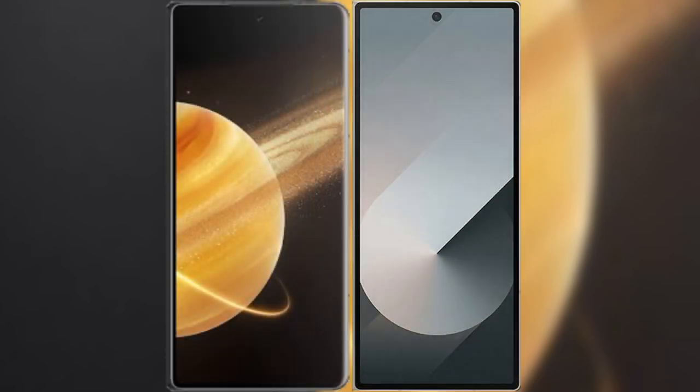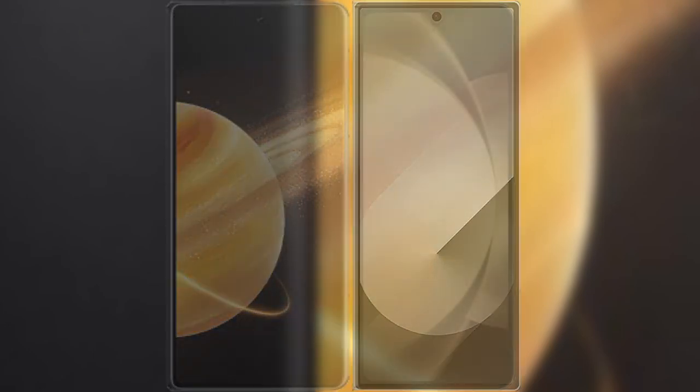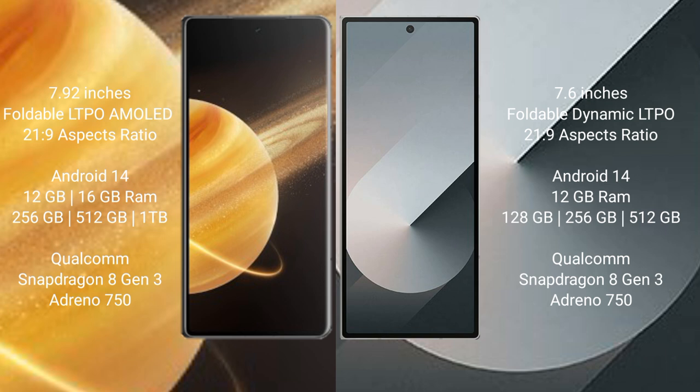I will compare the new Honor Magic V3 with Samsung Galaxy Z Fold 6. Honor Magic V3 comes with a 7.92-inch foldable LTPO AMOLED display with an aspect ratio of 21:9. Samsung Galaxy Z Fold 6 comes with a 7.6-inch foldable Dynamic LTPO AMOLED display with an aspect ratio of 21:9.